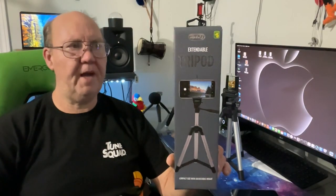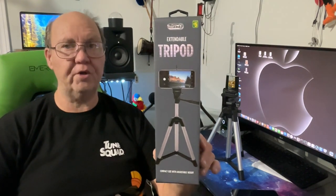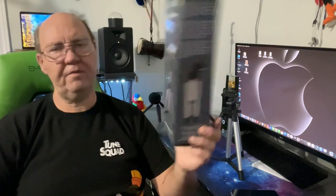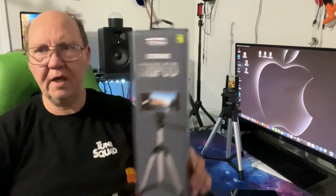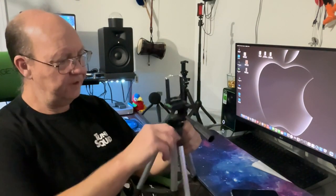Hey guys, welcome back. We have the Check One extendable tripod for your phone. This came from Dollar Emma for five dollars. Here's our little unit — kind of cute, isn't it? It's got a lot of functionality.